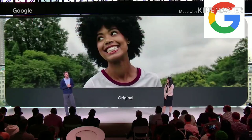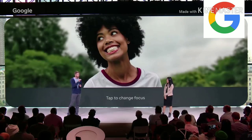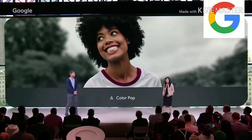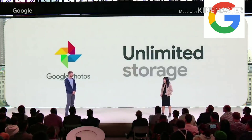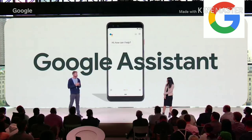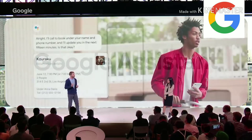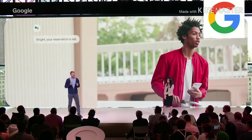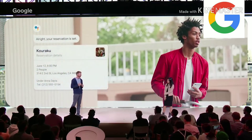We made a few enhancements to portrait mode. You can edit the depth of field in a portrait, change the focal subject of the photo, or make the color pop. And one of the best aspects of Pixel 3 is free unlimited storage at original quality. Our new Google Assistant feature, powered by Duplex technology, is able to help users with real-world tasks over the phone, like calling a restaurant to book a table. Pixel phones will be the first to get this Google Assistant feature when it rolls out city by city this month.